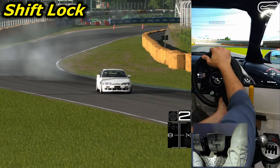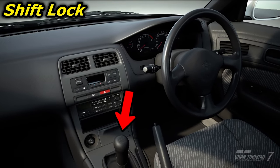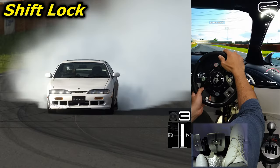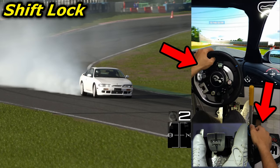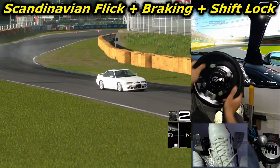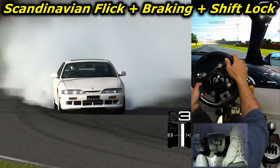The shift lock technique is very similar to the handbrake technique but relies on locking the rear wheels using downshifting without rev matching. This technique can only be performed using a car with manual transmission. It's very useful on wet surfaces but can also be used on dry surfaces in combination with other techniques. When heading towards the corner, you use a higher gear than the one you will drift with. On corner entry and while turning, you quickly downshift and release the clutch without rev matching. This will cause the rear wheels to suddenly lock and throw the rear end out.